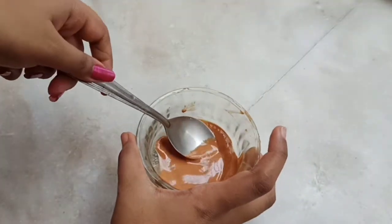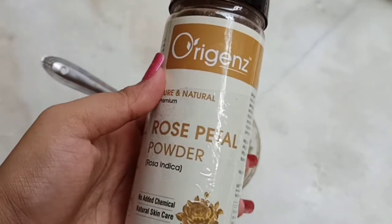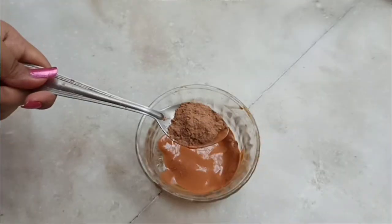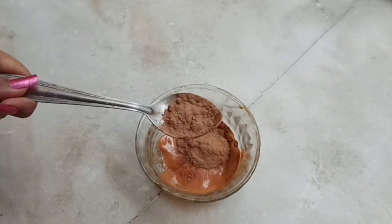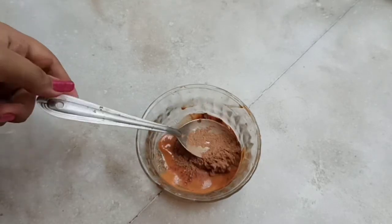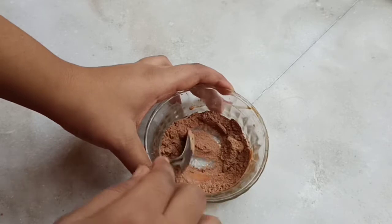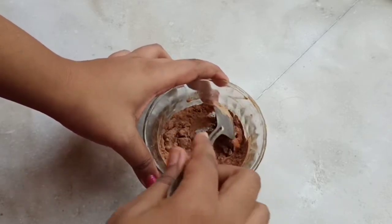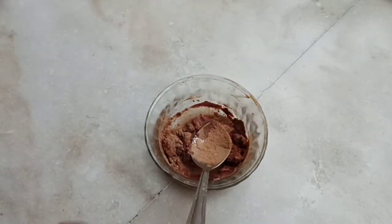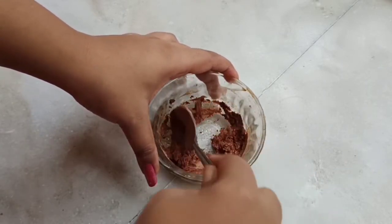Next we will add rose powder. This is a very effective remedy for your face. If you have any type of skin problems or sensitive skin, you will get amazing results very quickly. You will not have to use it for many days. It is very effective. Here I have about 1 and a half to 2 teaspoons. You can add rose powder from Oregon. I am just mixing it — you can see it is soaking up.